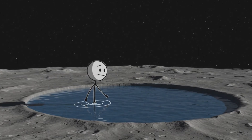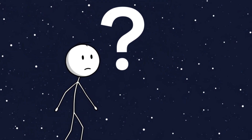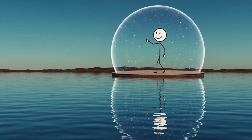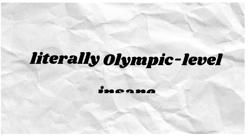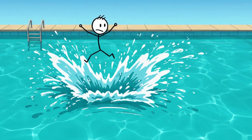What if you could dive, splash, and even run on water on the moon? Sounds like sci-fi, right? Well, it turns out, if we built a giant dome with an Earth-like atmosphere on the moon and filled it with a big ol' lake, swimming there would be epic — not just cool, literally Olympic-level insane. Let's dive into what swimming on the moon would actually be like.